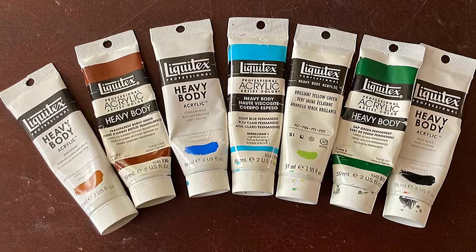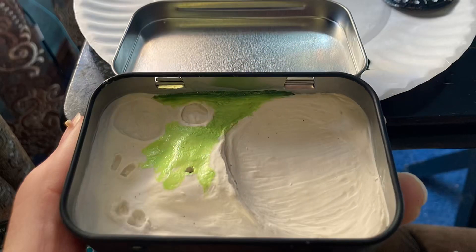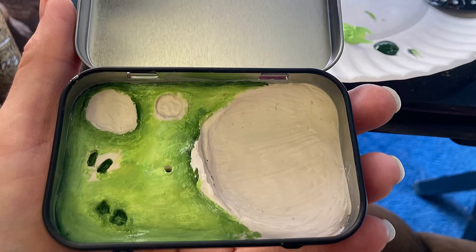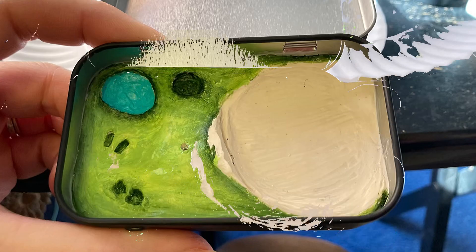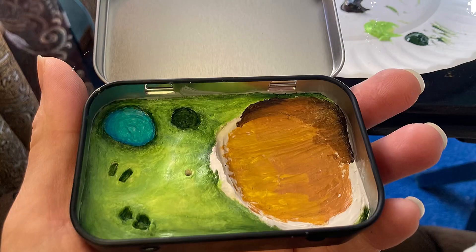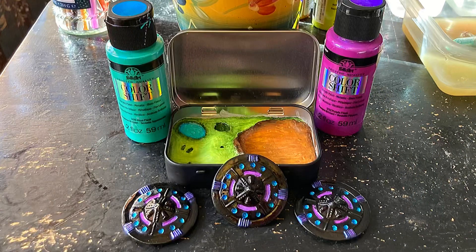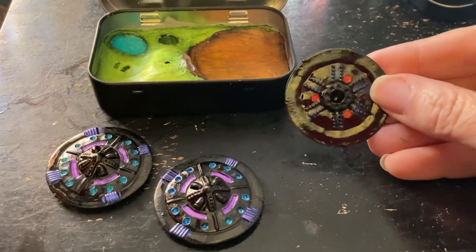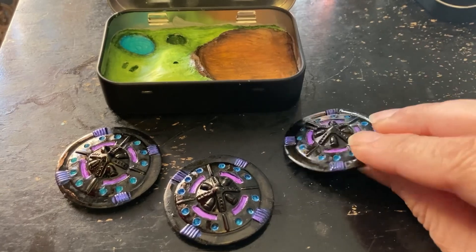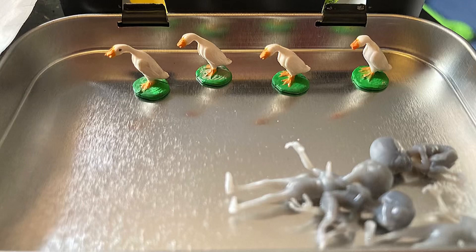And now it's time to paint, which is one of my favorite things. I used color-shifting paint on my flying saucers, and I have found they work best on a black surface. So if you want maximum shimmery effect, use them on black.